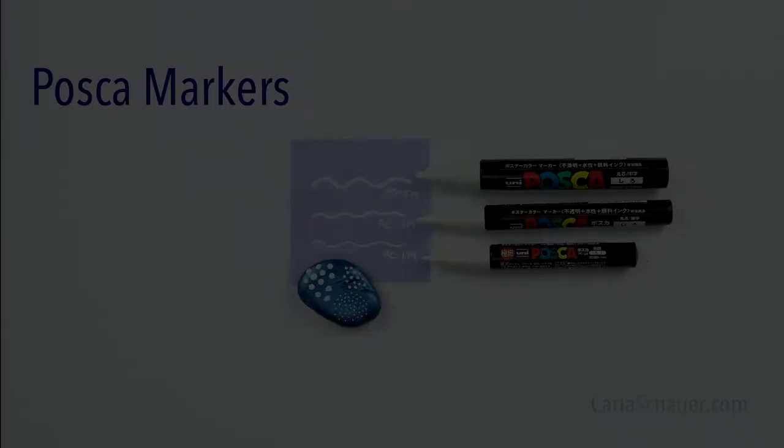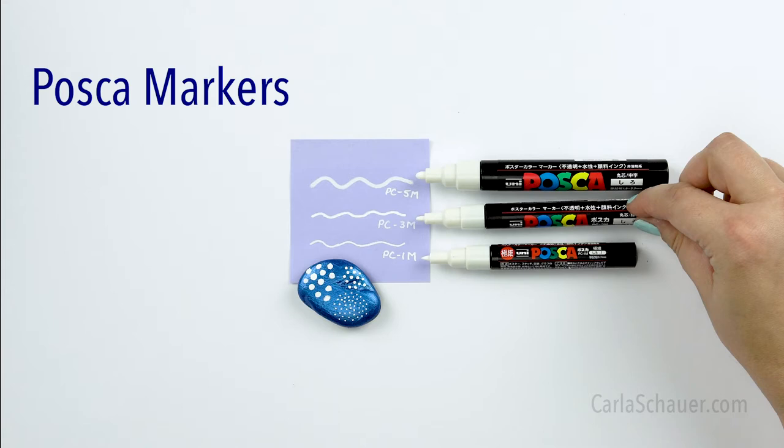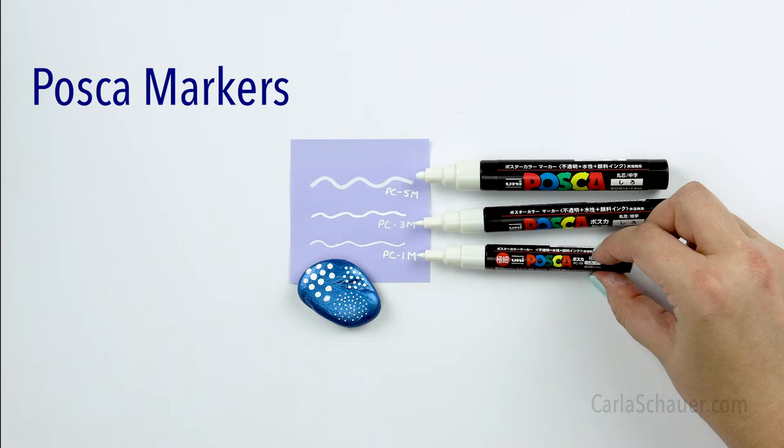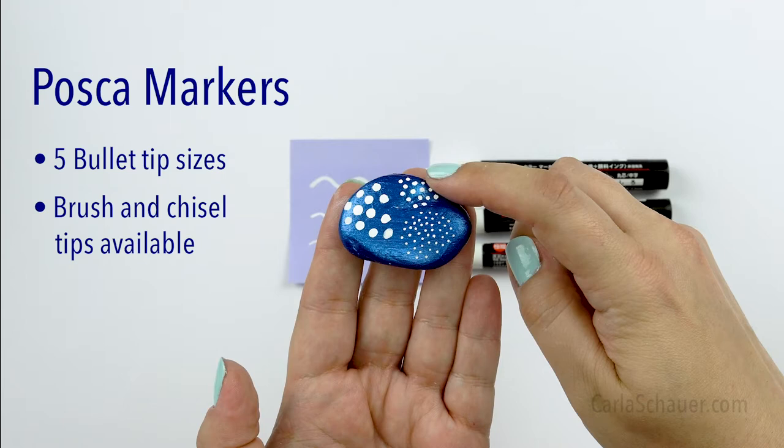The most popular of these markers are the three sizes of bullet tip marker. The wide tip is just over two millimeters. The medium, which is actually the fine tip, is around one millimeter wide, and the extra fine tip is 0.7 millimeters wide. You can see the dots that I created with each of the three sizes of bullet tip marker. I recommend starting with a fine point set to begin with, and perhaps an extra fine in black and white. I've linked my favorite sets in the description as well.